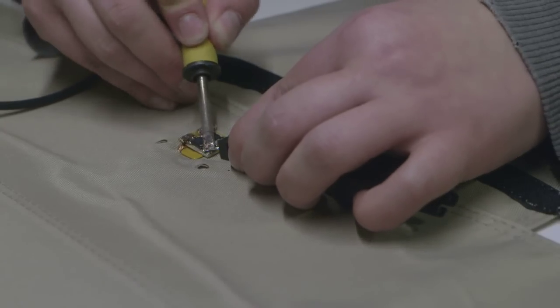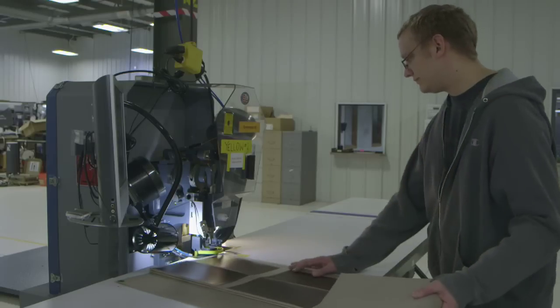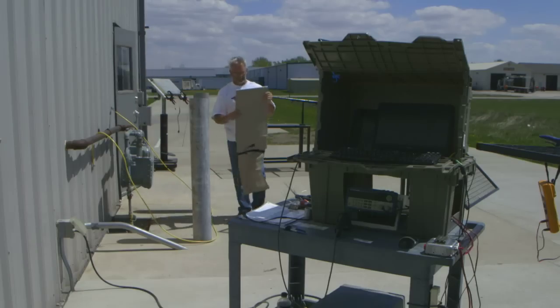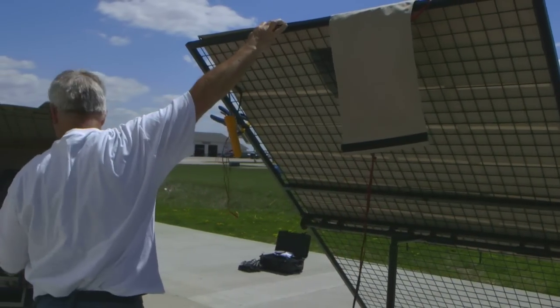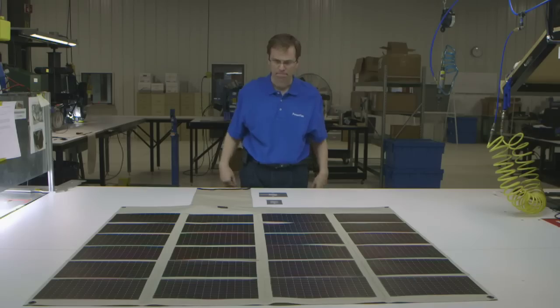In the finishing cell, the operator adds a circuit board and connector. Grommets are added to the corners, which allows the user to strap down the panel in windy conditions. Completed units are then taken outdoors for a final test prior to packaging. Passing units are packaged and moved to the shipping department, ready to provide solar energy across the globe.